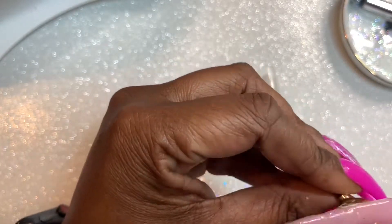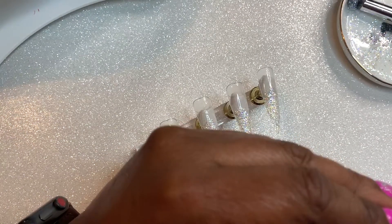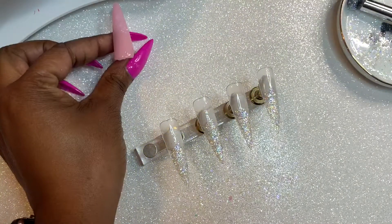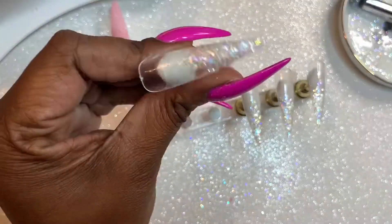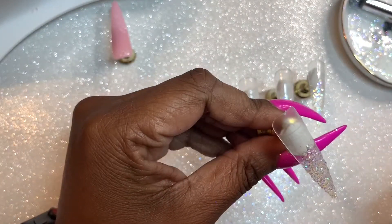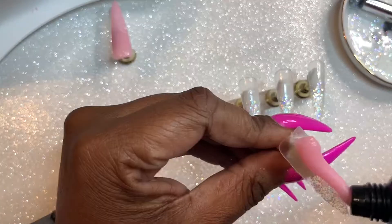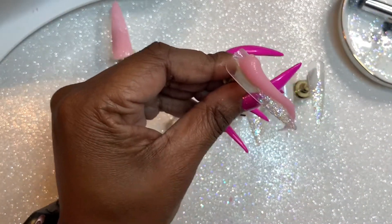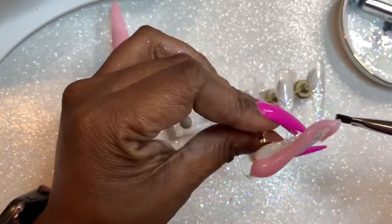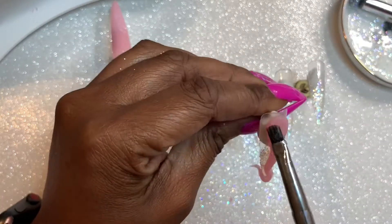Another thing is I did have that glitter in between those layers, so the light might not have penetrated all the way through. Just cure this poly gel a little bit longer than your normal poly gels. I did like working with it. It is soft but not sticky. I did not have to use a lot of alcohol — I used 91% alcohol to spread everything out — and I didn't have to wet my brush very often.